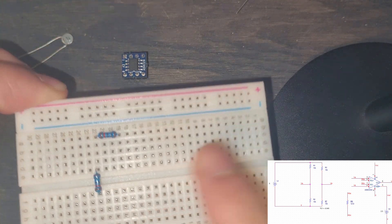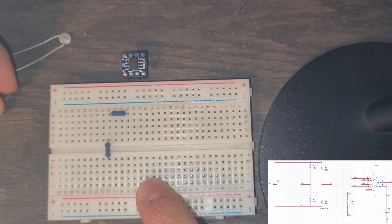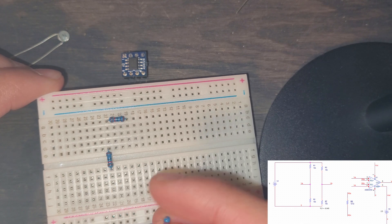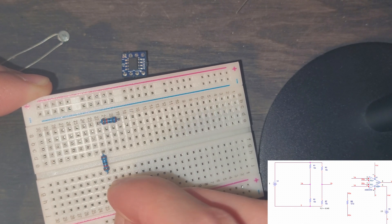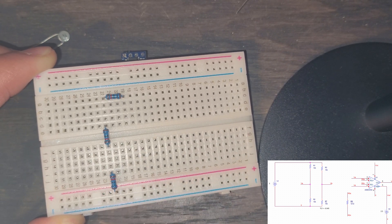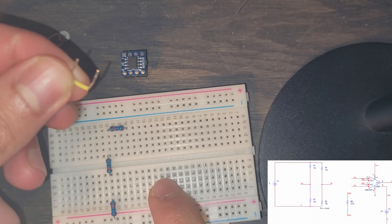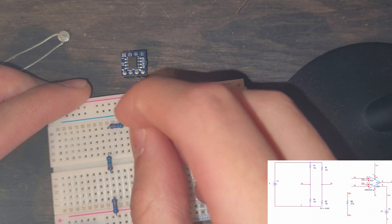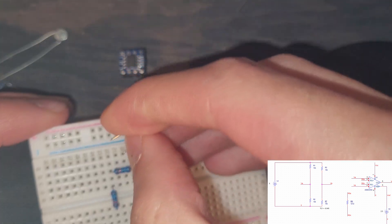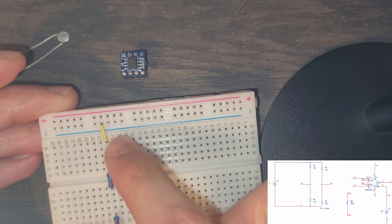We can see it is in the same exact column, and this one terminates across the breadboard. R1 has a node VA, and after that node it has R2 in series, so we're going to put R2 in series with R1. We can see that it goes into ground, so we'll put it in one of the power rails that we're going to ground later. Now let's put our power wiring — I'll use this yellow jumper wire.